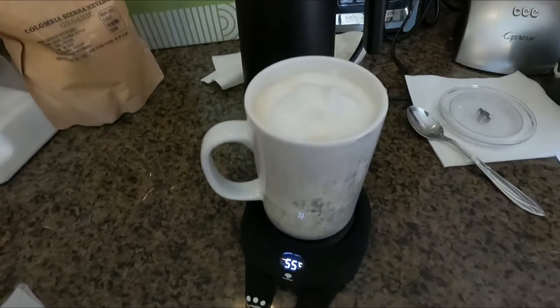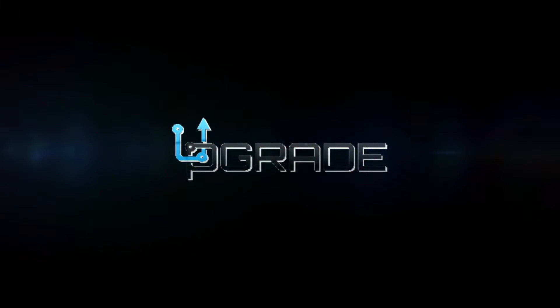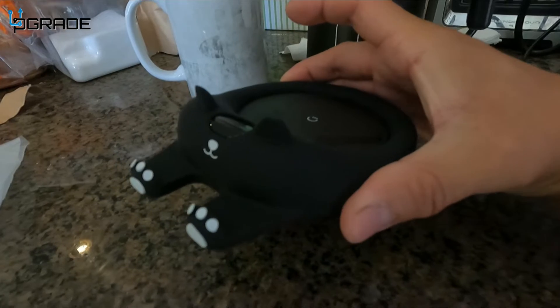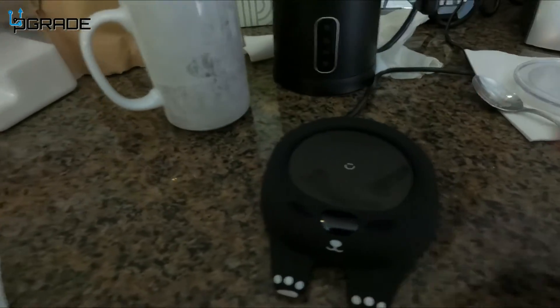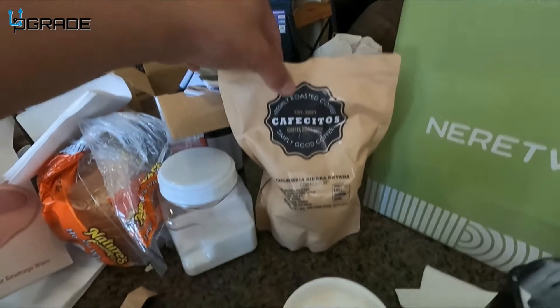You guys can see that perfect cup. Today we're going to look at an actual coffee warmer — look how beautiful it looks! It looks like a little kitty cat stretching its hands out. All you got to do is put your cup in here and let it warm up. We've done a little latte here.